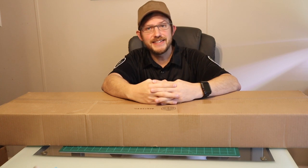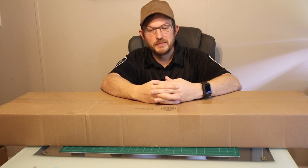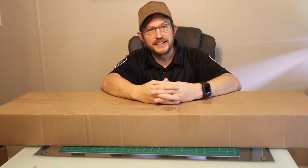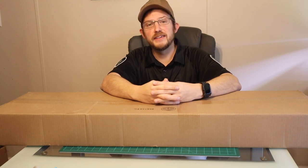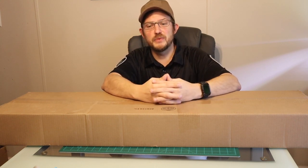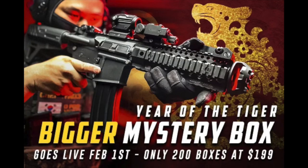Hello and welcome to Callsign Airsoft. Today we have an unboxing from Airsoft GI. I may be a glutton for punishment getting another Airsoft GI mystery box since they haven't been that exciting for me. But this was a new box that they stated was bigger — this is the Year of the Tiger Bigger mystery box.